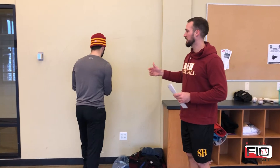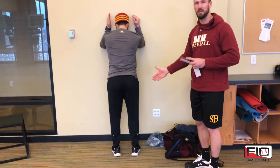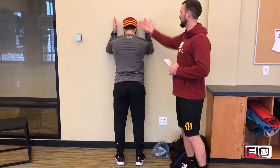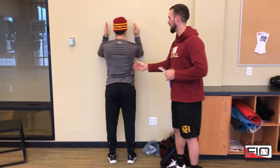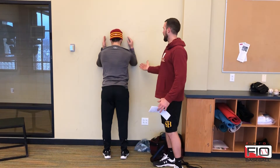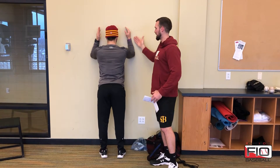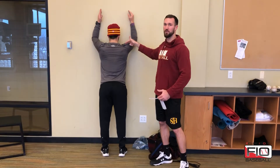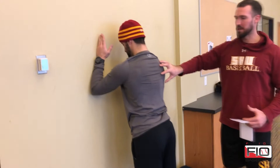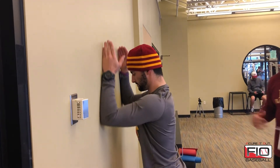The last progression — wall slides — has him now facing the wall, about a half to full step away. He puts his forearms flush against the wall, head neutral with his spine, making sure he's not pinching his shoulder blades by rounding his back. He draws his arms straight up the wall as high as he can get, then pulls straight back down, making sure the shoulders don't raise up into a shrug position. He's stabilizing and making sure those shoulder blades are rotating up into a healthy position for him to throw from.